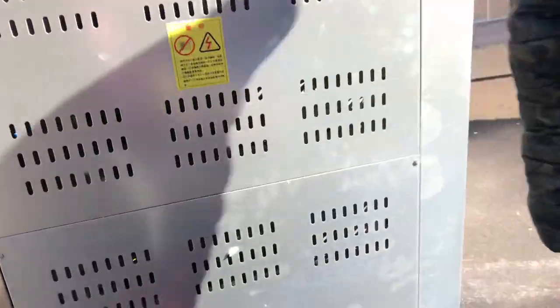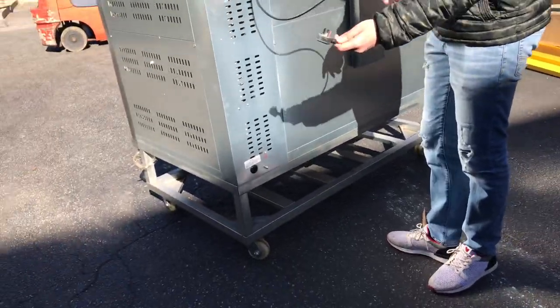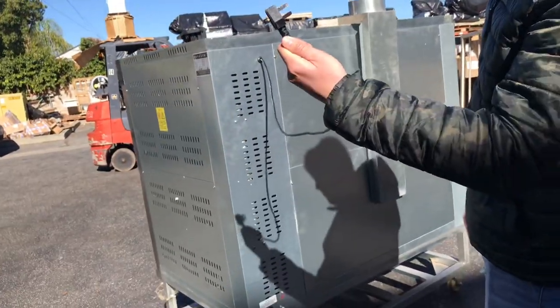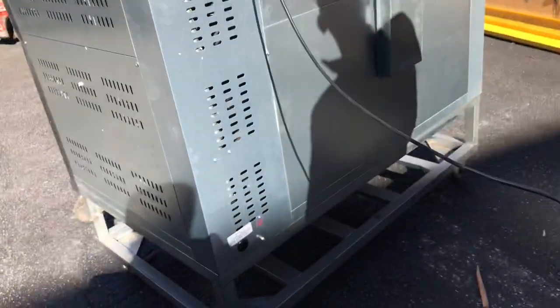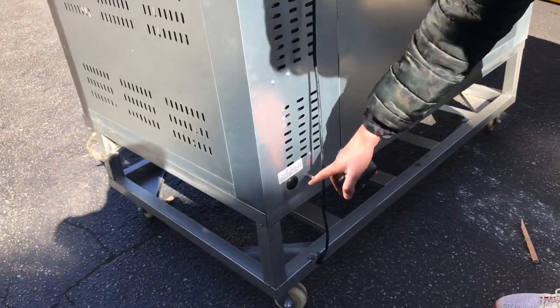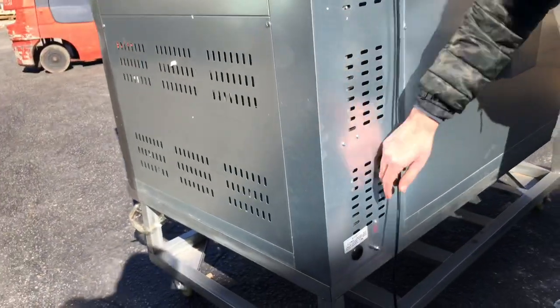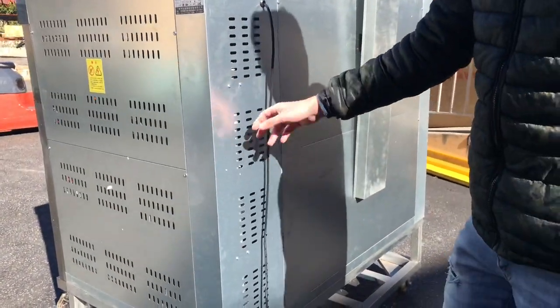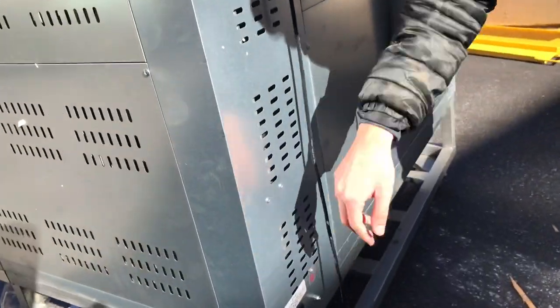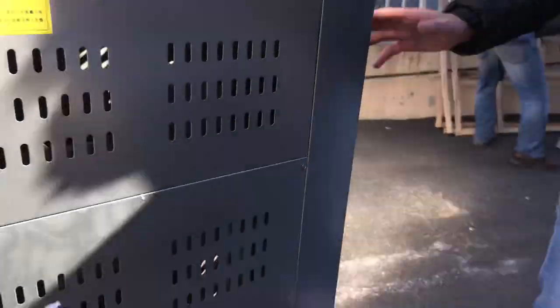If you follow me over here to the back, this is where you're going to locate your plug. It is a 110 or 220 plug — you can do either for this unit. And then over here is where you're going to connect your gas. The gas intake is inside; you're going to have to open up this area in order to connect the gas. Simply unscrew these screws, open this part here, and you can connect your gas. Once you've done that, it'll come out through here and you can put this part back into place.